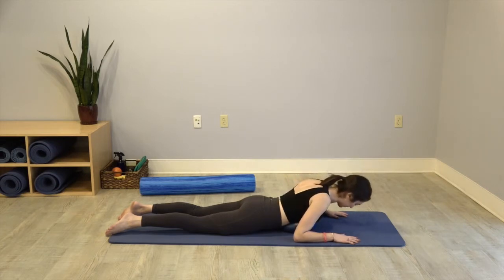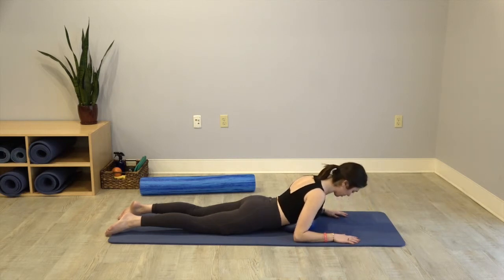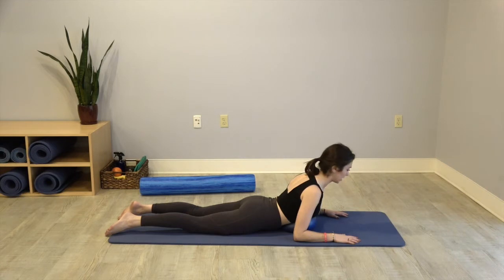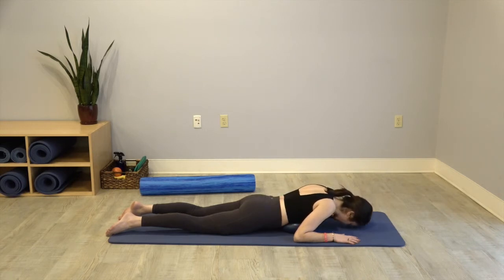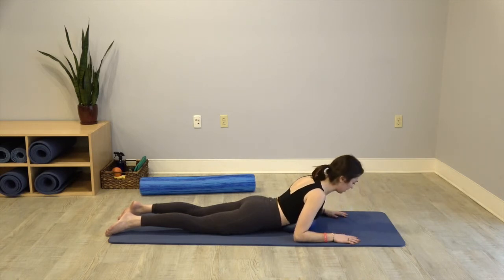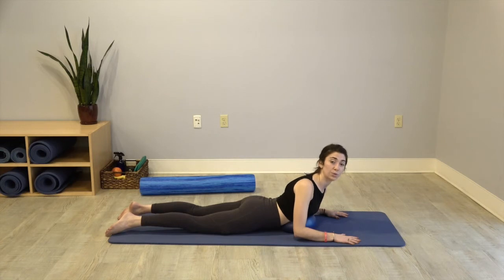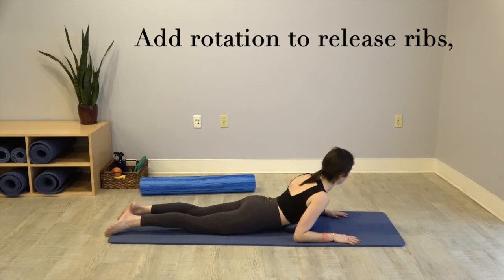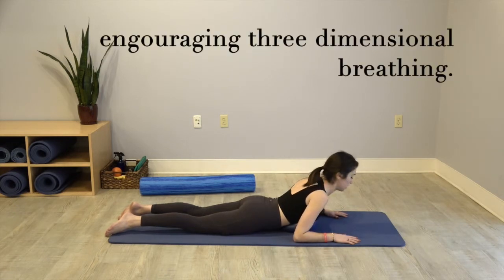And then soften. Let's do that just twice more — kind of pivoting. We've done this a lot without the ball, so we all know that feeling of lift. And now there's something underneath us that kind of gently massages you. If it feels good, maybe start to turn a little bit to the right — kind of move your shoulder girdle too, not just through the head and neck. You're pivoting on that ball now left to right.